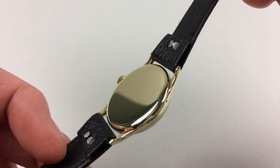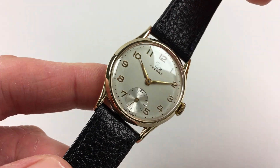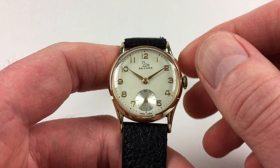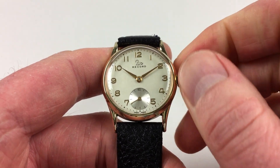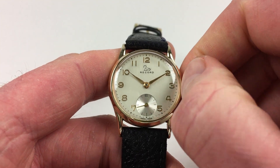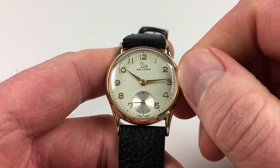It's a manually-wound model, so it requires winding when being worn. To achieve this, just turn the crown away from the wearer until the spring feels tight. Hand settings are done in the normal manner — just pull the crown out and turn the hands to the desired time.